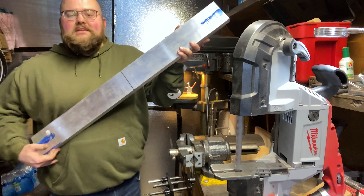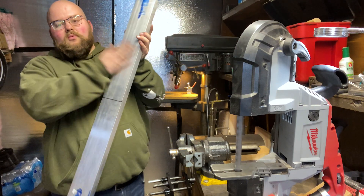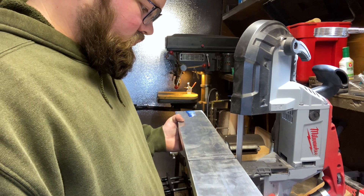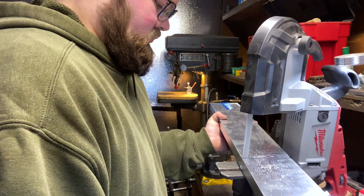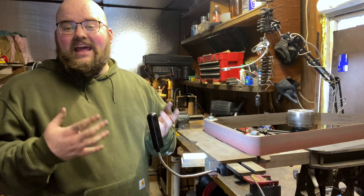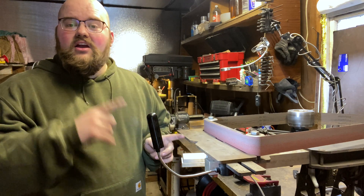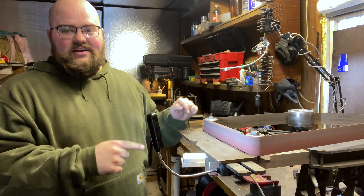I went ahead and marked out the center line on the three-foot piece giving me two one-and-a-half foot sections. I'm gonna go ahead and cut it on this port-a-band saw. I'm gonna clean up the ends that I just cut on this aluminum on the Broadbeck 2x72 belt grinder. If you want to learn more about this belt grinder, go ahead and check out one of my other videos — I did a whole review on it.